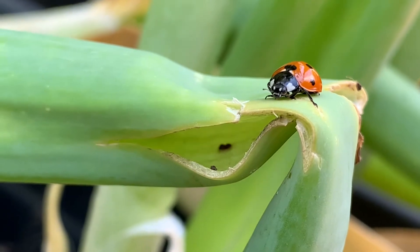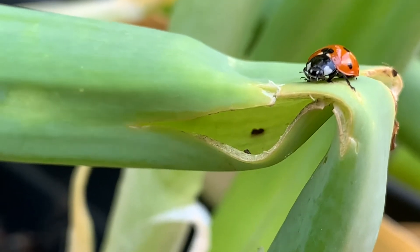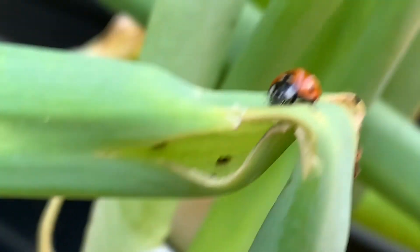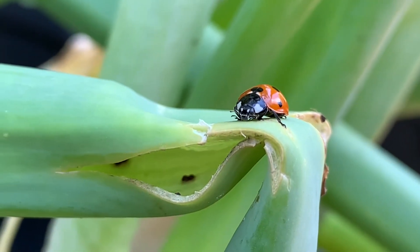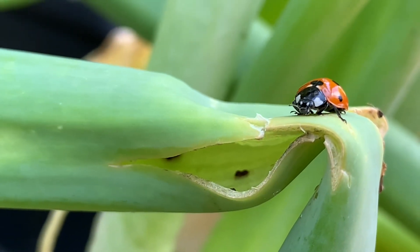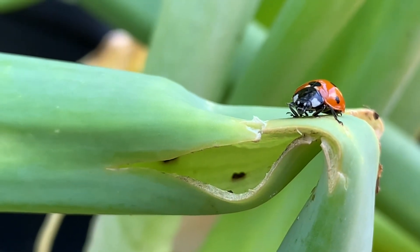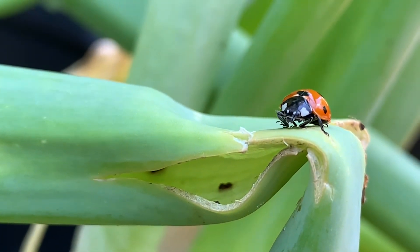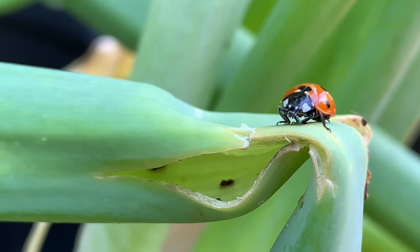Right under his mouth there's a part moving — I think that might be him. He was chewing on an aphid. I was hoping I could get it on camera, but now he's not moving. If he catches another one I'll try to film it.